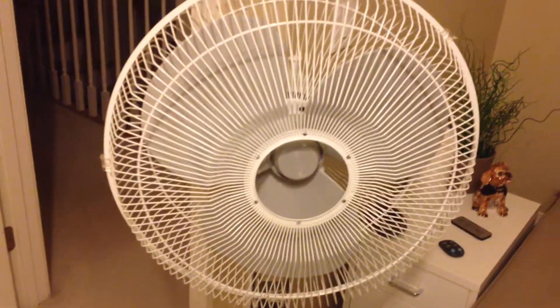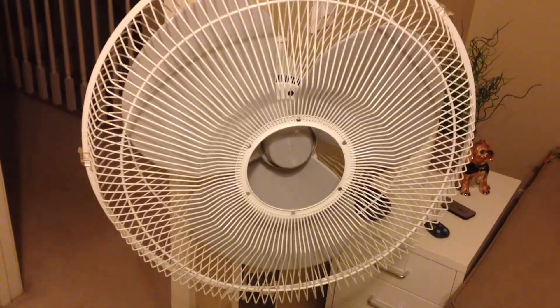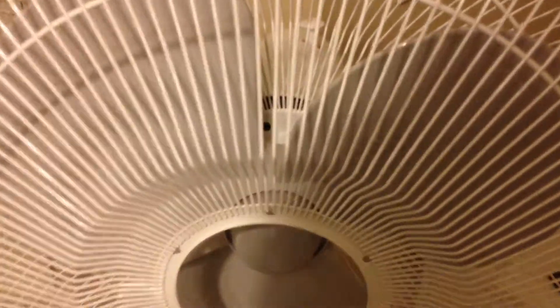Here's that pedestal fan I performed some modifications on yesterday, and for those of you that are wondering, it did work. It's running a fair bit cooler now. The vents in the back could be larger, but they're okay. It runs reasonably cooler.